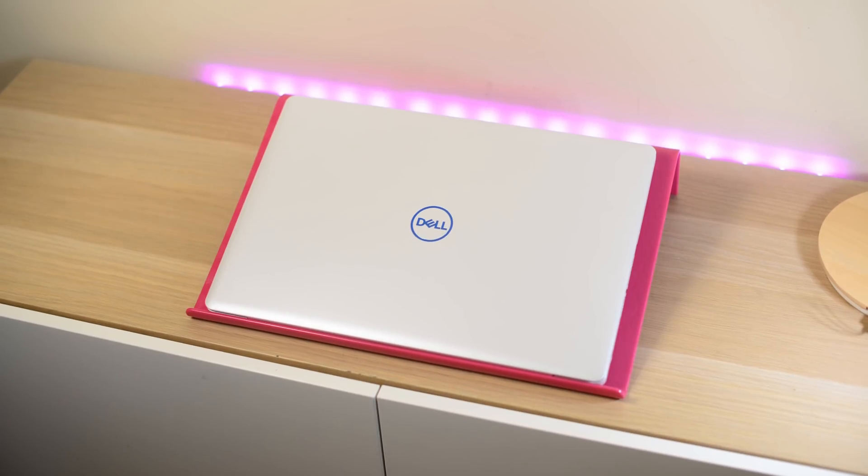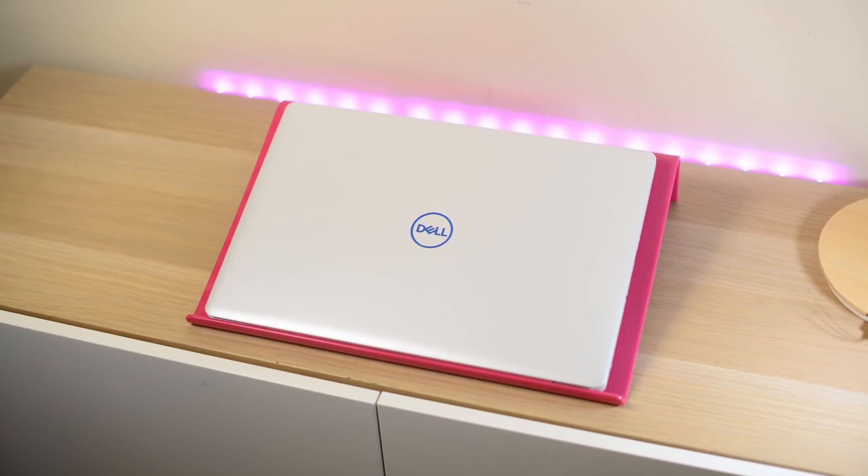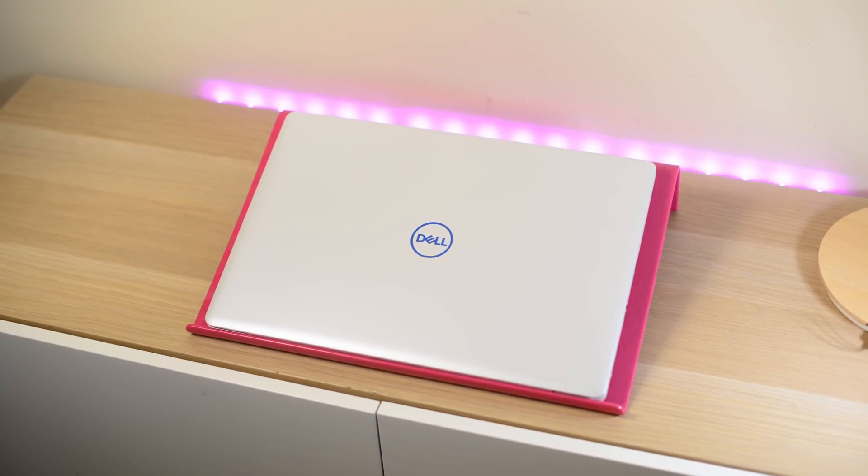Let's have a look at this thing — the Dell G3, the G3 15-inch gaming laptop.